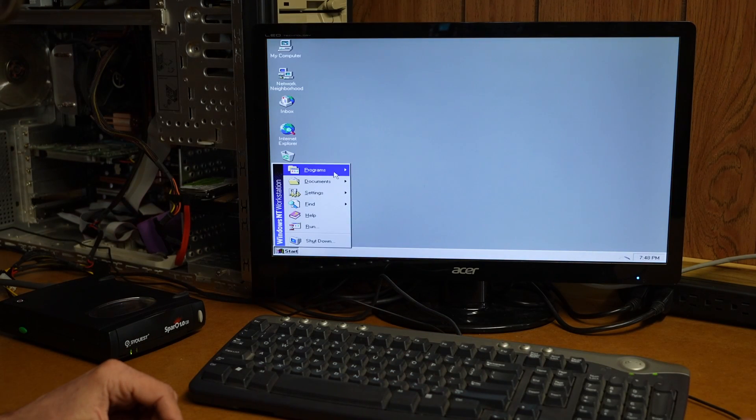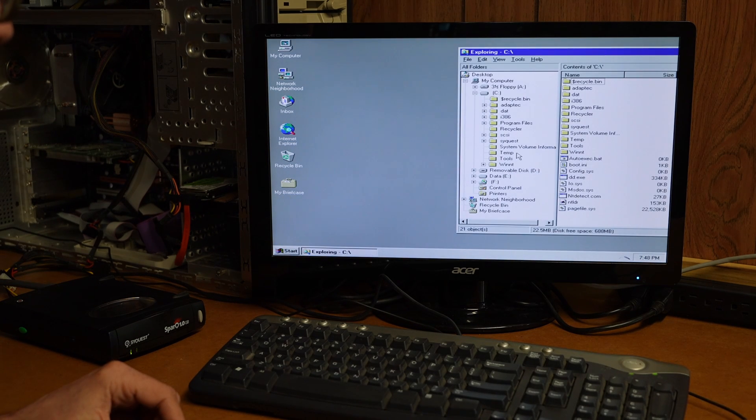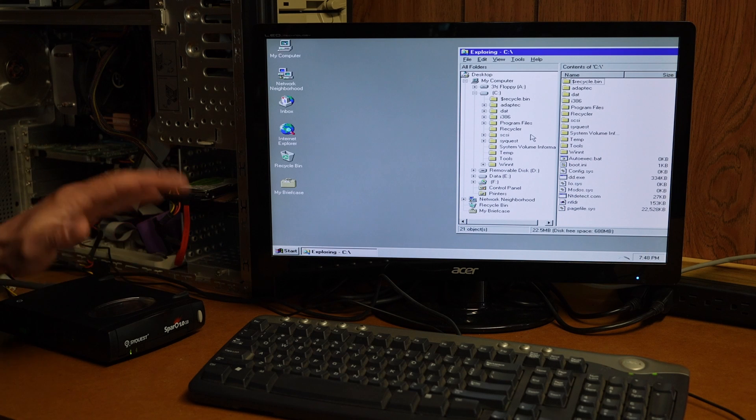Let's just see if this is working. Very interesting — we have an entry for a removable disk, a D drive that is a removable disk. That's kind of encouraging, so the driver is definitely working and it's making Windows believe that there's a removable disk. I'm not going to try clicking on this yet because I haven't inserted the cartridge.